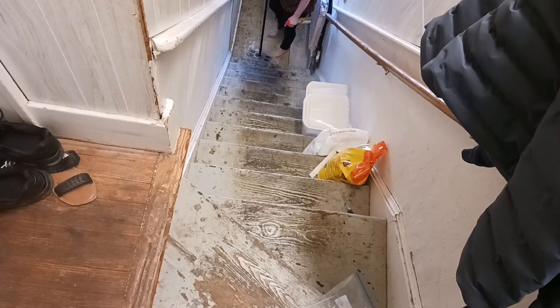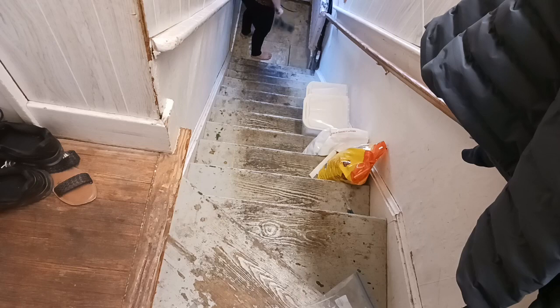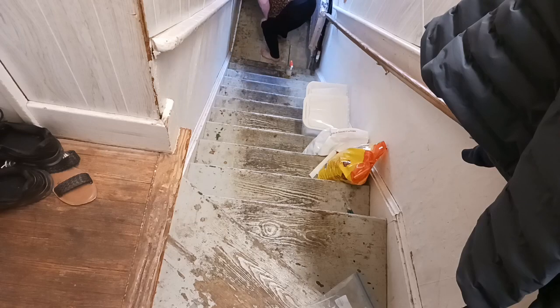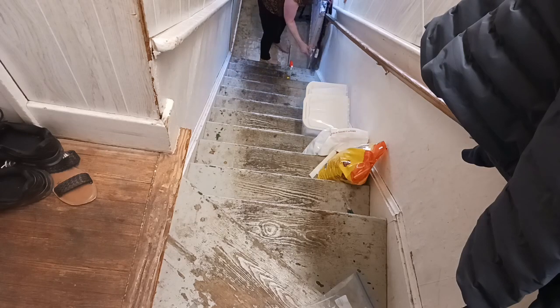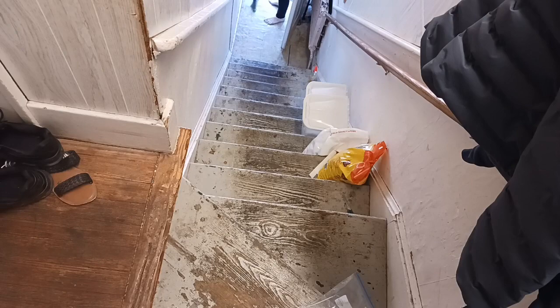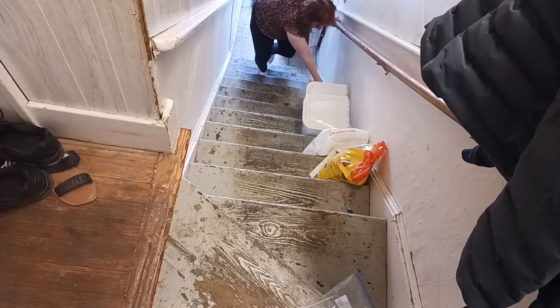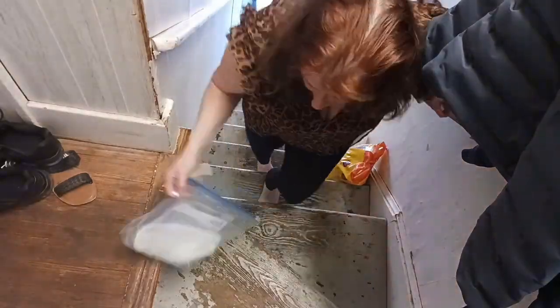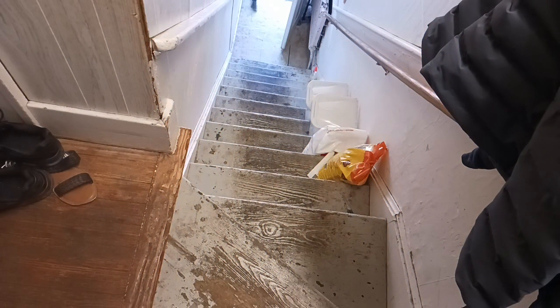Now we're going to do this little landing area. I like to get those rugs from Dollar Tree because they're useful and if they get ruined I can easily replace them cheap. I'm going to do the baseboard here, the little sides, and anything that doesn't belong is going to be taken out and brought into the utility room out of the stairway, making it feel less cluttered and unstuck. Now we're doing the side of the baseboard where I didn't get to yet. It's clean.